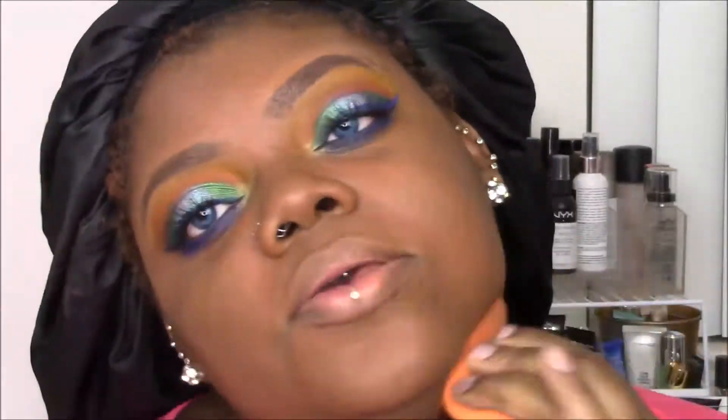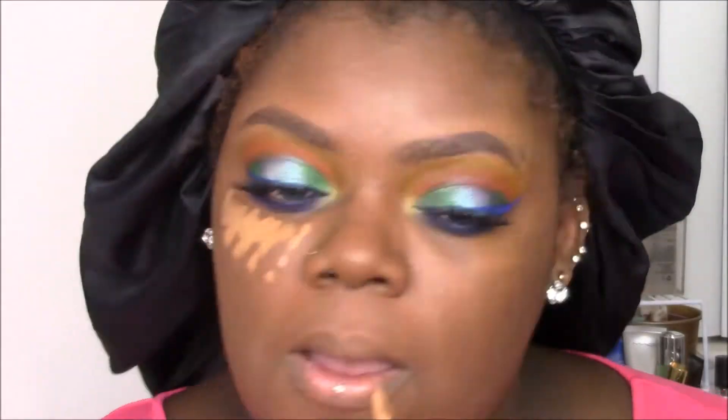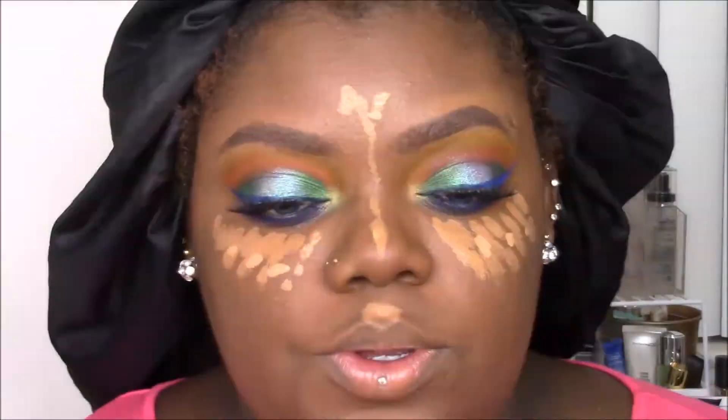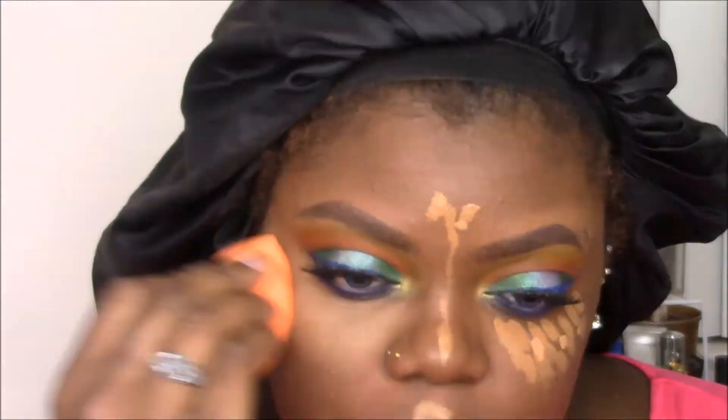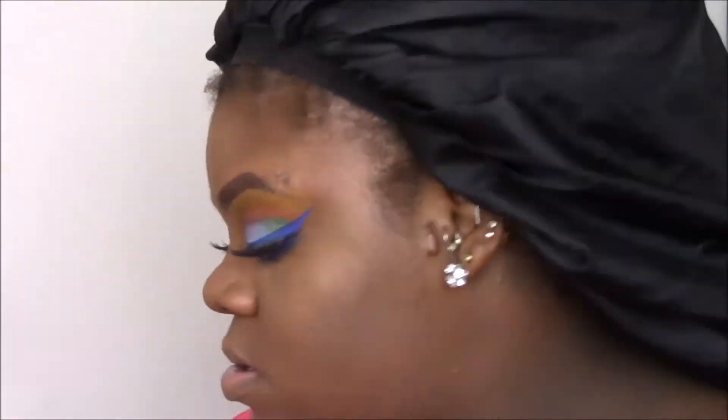For concealer I'm using a combination of Kat Von D and ColourPop — dabbing a lighter shade of ColourPop on some areas for a dramatic highlight effect, then blending with my sponge. I'm not going to bake; instead I set with a yellow powder, using my Black Radiance Soft Focus Finishing Powder under the eyes and La Mercier translucent powder everywhere else.